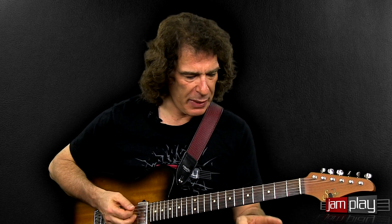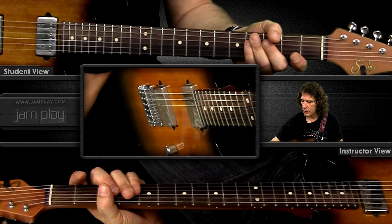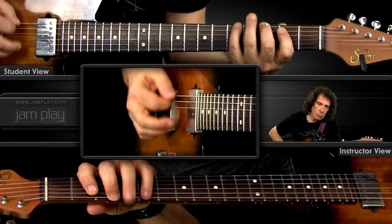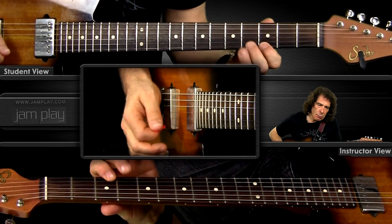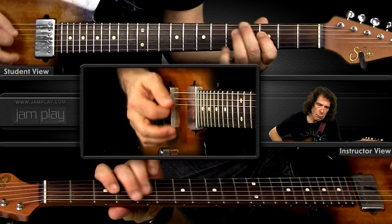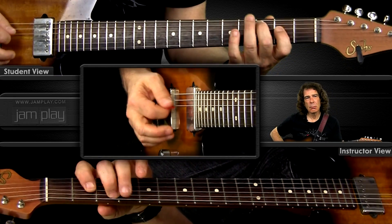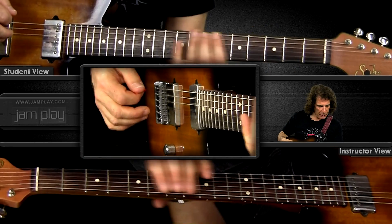Hopefully you know the melodic minor fingerings. Again, we have a 2-5-1 in C, and on G7, I'm playing A flat melodic minor. I'm going to do this really slowly so you can see it. [guitar demonstration] I'll jump up here to another place.